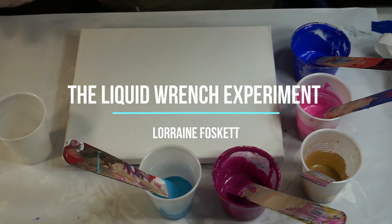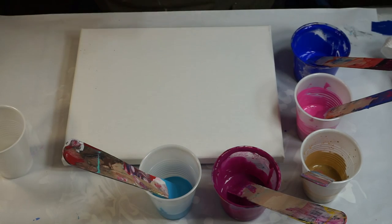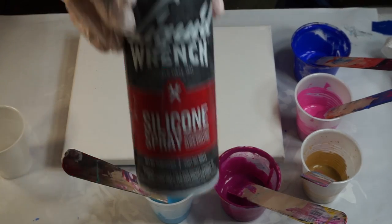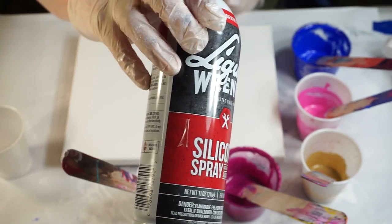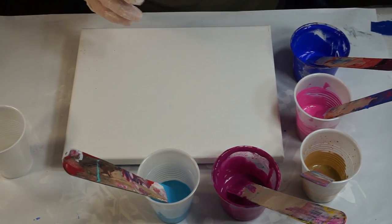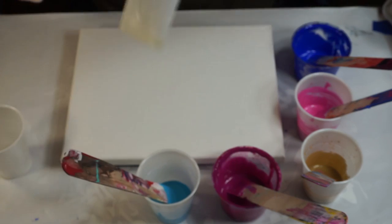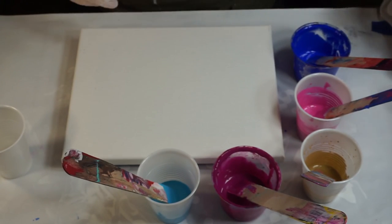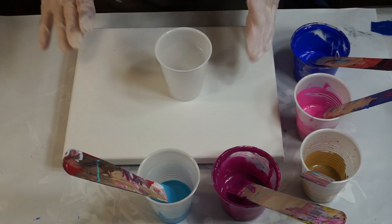Hi everybody, Lorraine here. I found this in the garage — Liquid Wrench silicone spray. I thought I would try to see how this works in a dirty pour. I'm just gonna do a flip cup. I put a little bit in a bottle so that I could have a little more control over it. So I'm just gonna get to it.